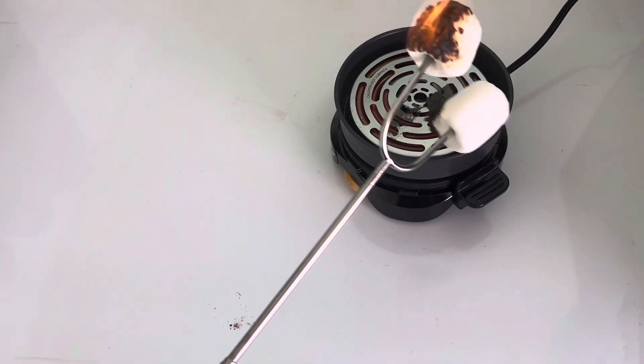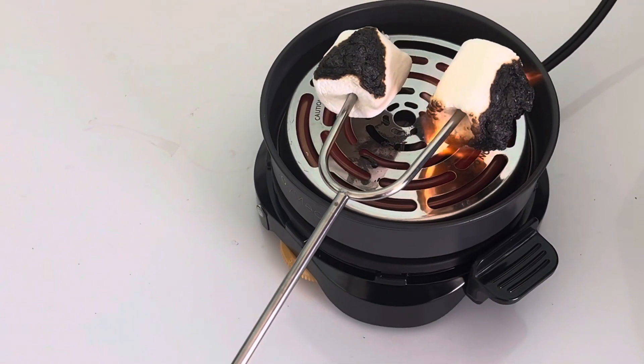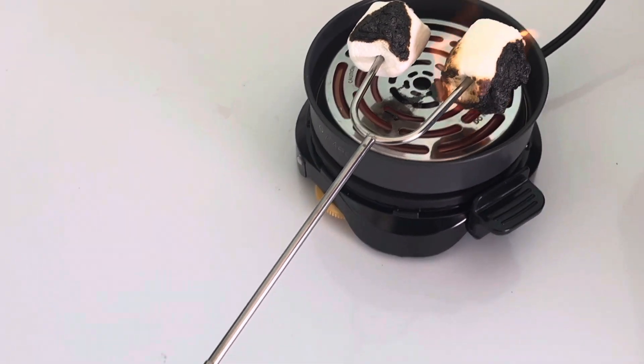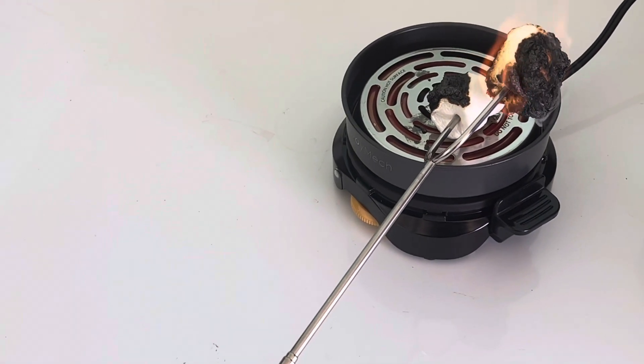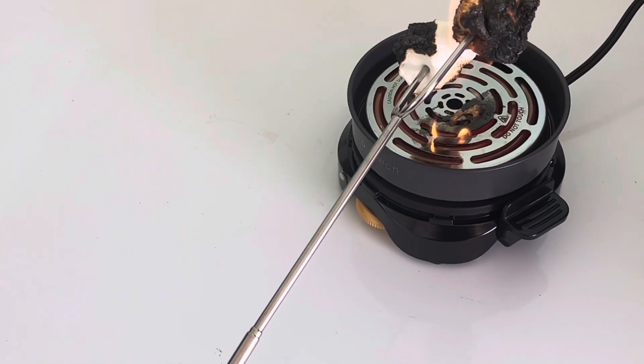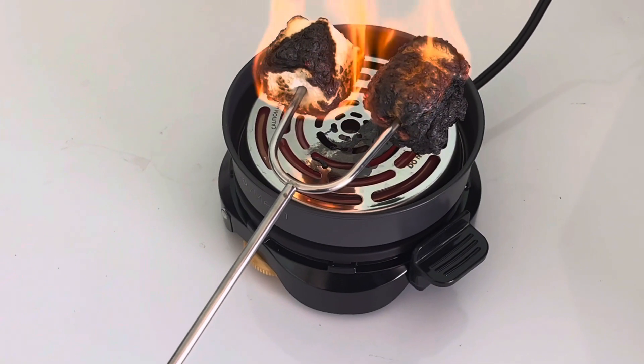Okay guys, so I'm using my little marshmallow roaster machine here, because of course it's too cold outside and rainy for me to do an open fire. But as you can see, I can be very far away from this for safety reasons. I like to blacken my marshmallows, which means I like to let them catch fire for a little bit and then blow them out, so it looks great.